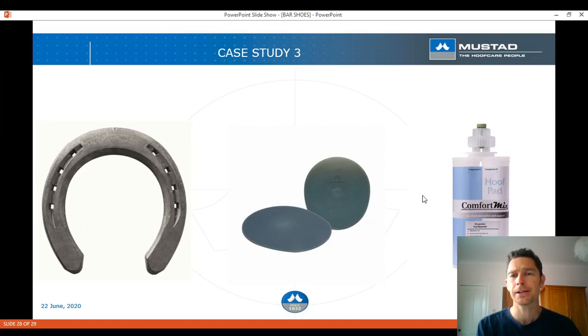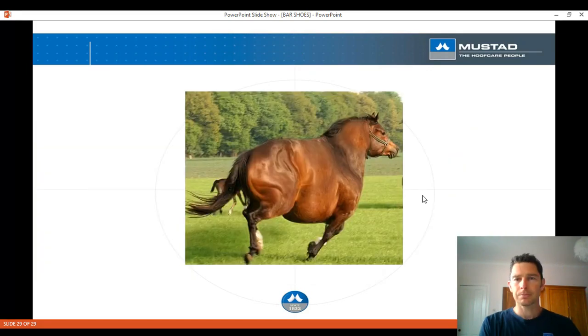We shod that horse that way right up until it retired. It never really got over its tendon injury on that side, so shoes came off and it retired in the end — but we managed to keep it going for five or six years after those initial injuries. And that's the presentation over — that's a fine stamp of a horse.